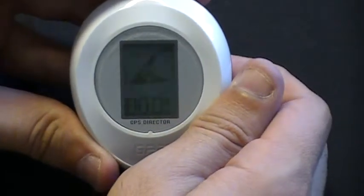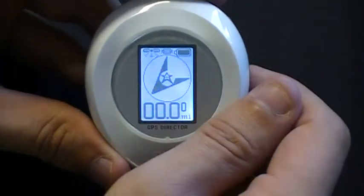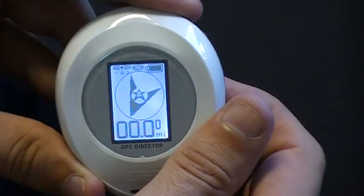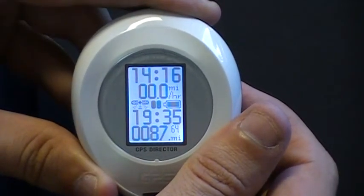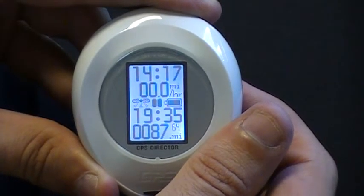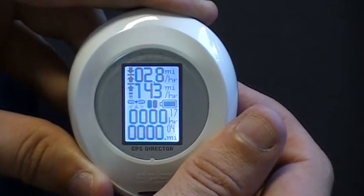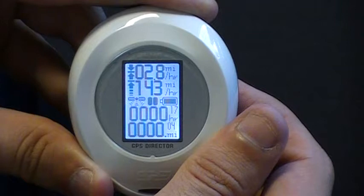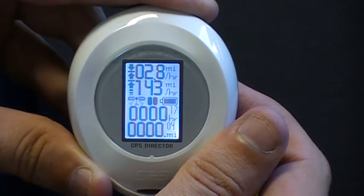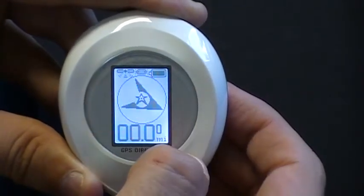Once the location has been set in the GD-102, you have two other screen displays you can navigate to. This is the direction or navigation screen. If you press the power button one more time, it will take you to your moving information screen, which provides your current speed, route period, route mileage, as well as device status. Press it one more time and it gives you the accumulating information screen, showing your average speed, max speed, and total mileage, as well as device status. Press it once more and it takes you back to the navigation screen.